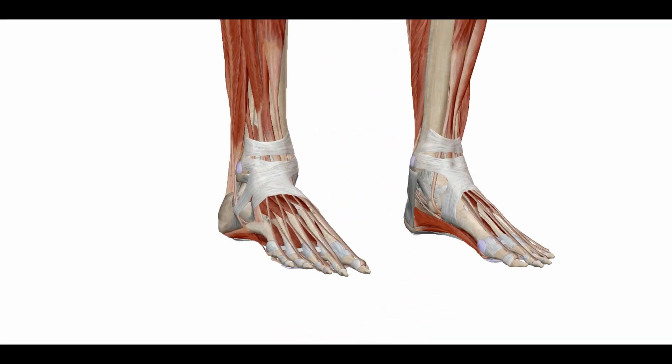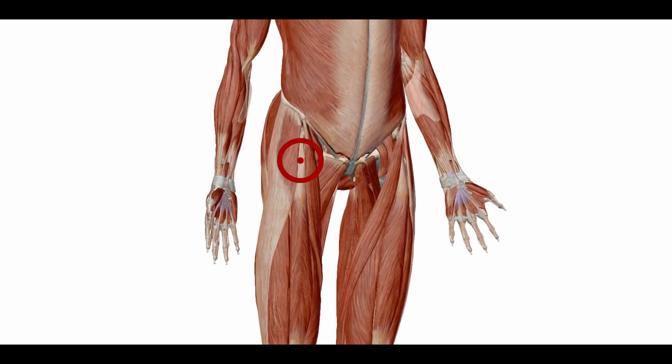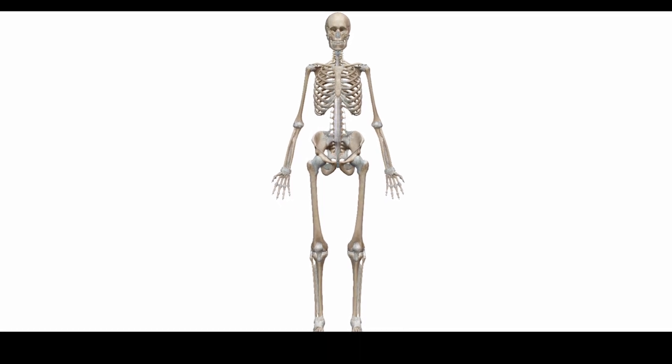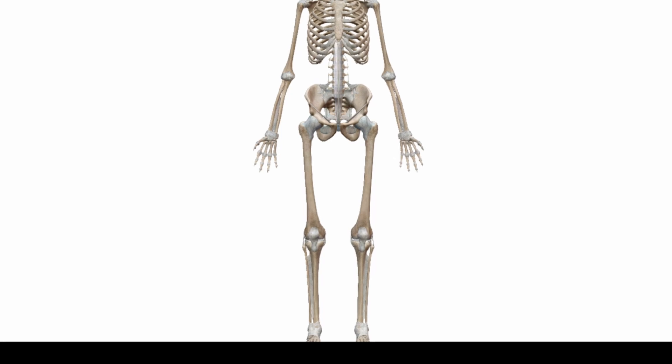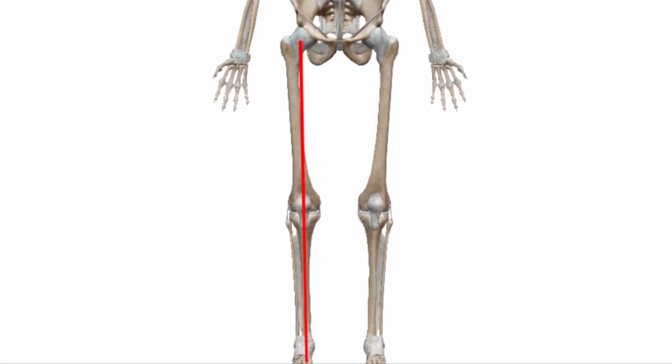First of all we have to test all the joints from the foot to the hip. If we find a weakness we have to treat it. Only when all muscles are working together in coordination can they do their job again and stabilize the joints. Then the joints are in line and can be loaded optimally.